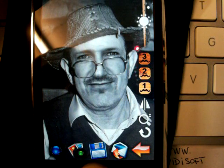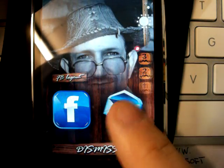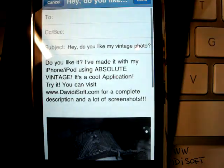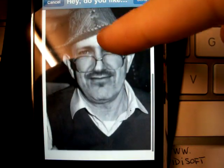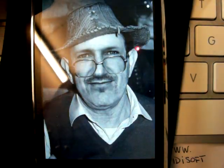With this icon, you can save the background. And with this icon, with one click, we can send the photo by mail. Or, with one click, we can put it on Facebook.